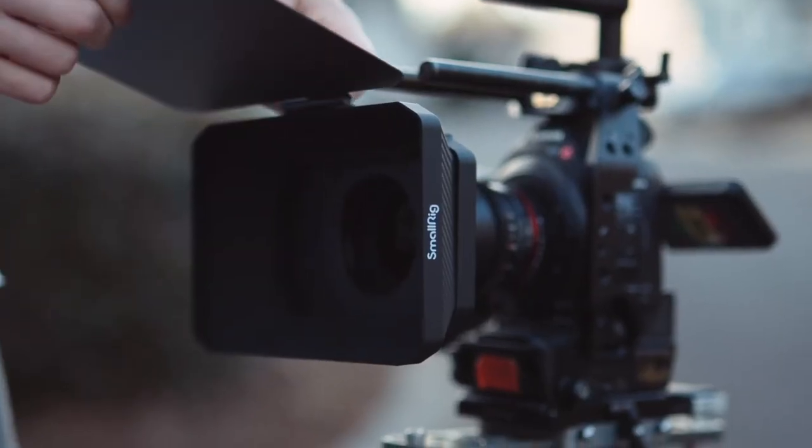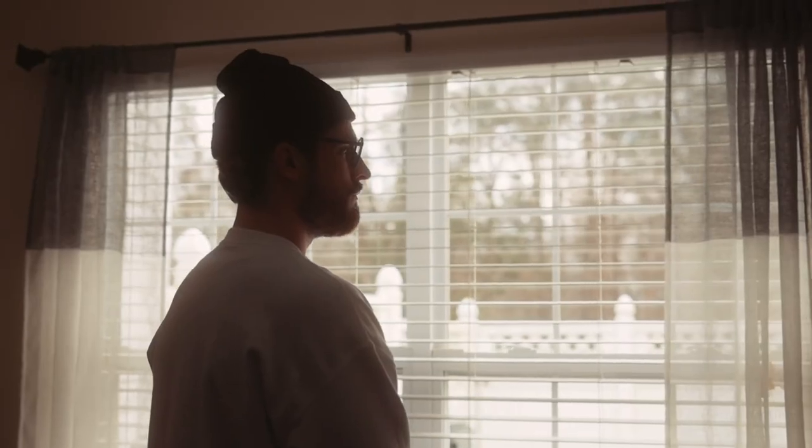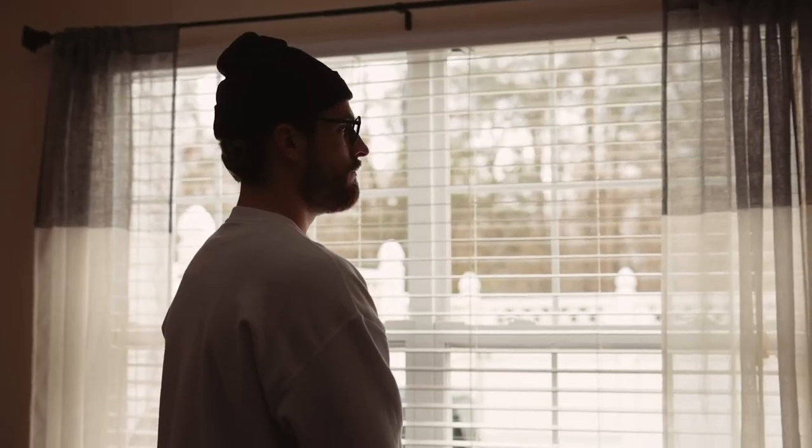Today we're going to take a look at why and how you should use a matte box, and the effect that filters have on your image — something we've wanted to hit on for a while. Like our emotion of color episode, this is going to be more of us doing camera tests publicly, looking at different filters and comparing them to the clean image to see what we're getting in the end.